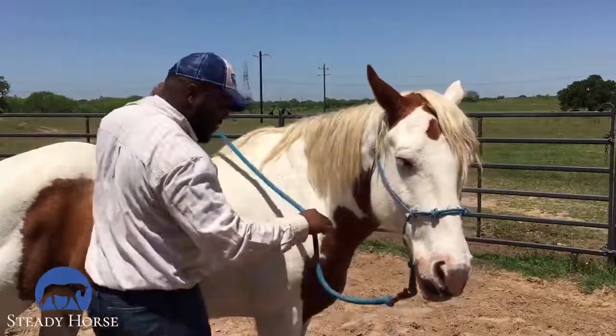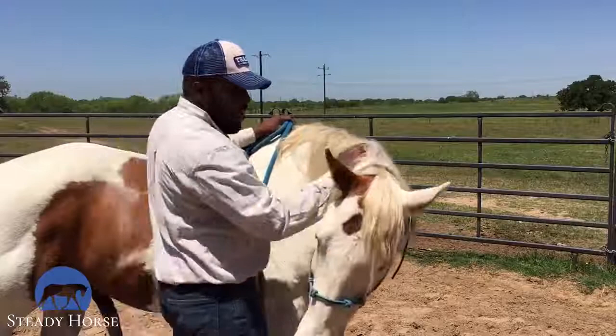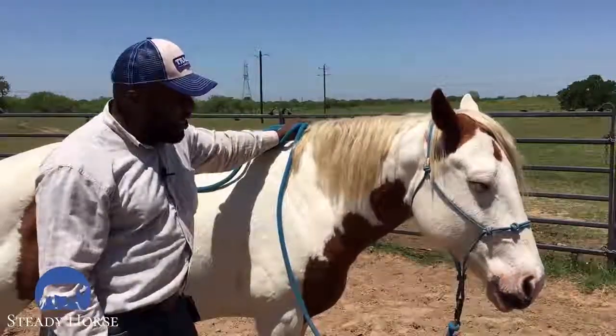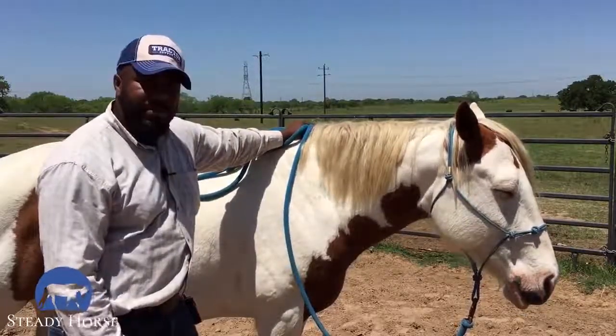I'm going to try one last time — see if we can get him to come all the way around. I'm going to hold it. Good pony, good boy. And I'm going to quit right there with him. I don't want to ask too much and get him sour on it. He did good — he was nice and soft, he was falling into my hand. That's where I'd like to end up with him.